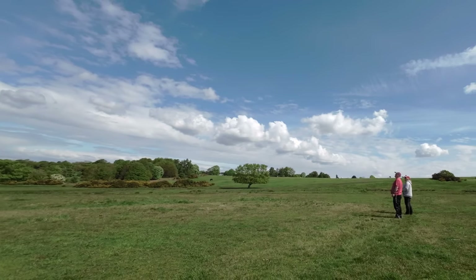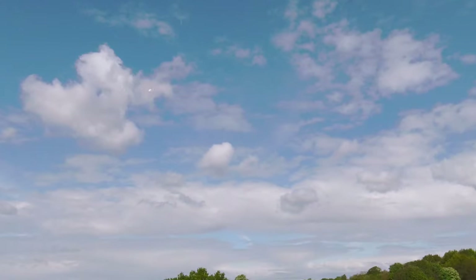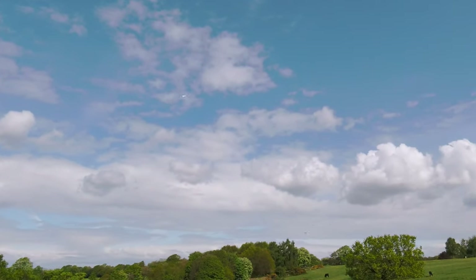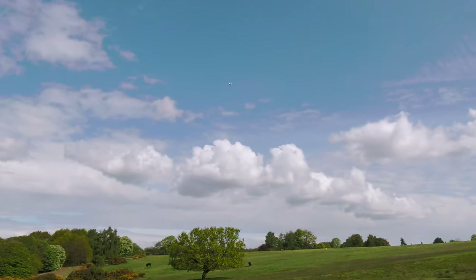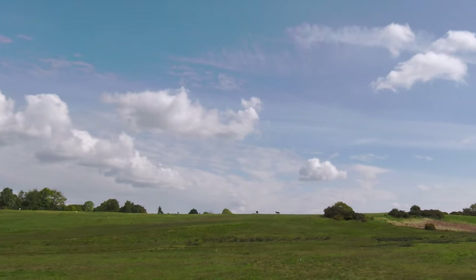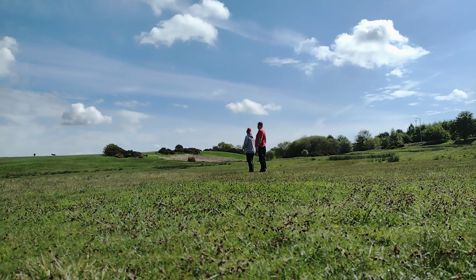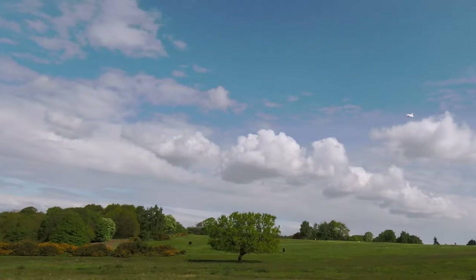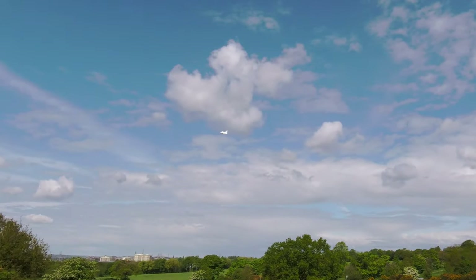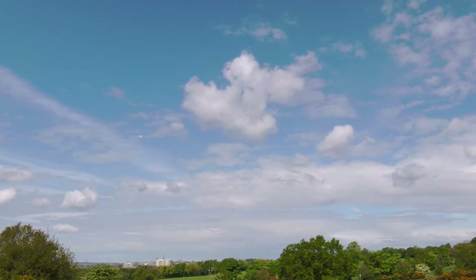Loads of thrust! What size span is it? 64mm. What EDF is it? FMS. FMS — you can't go wrong with them. That was pretty good, a lot better than I expected. Whoa, that was a bit dodgy!